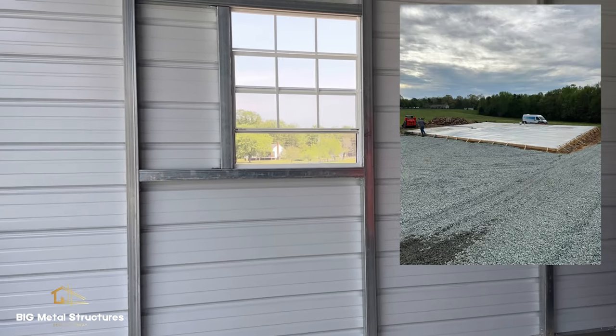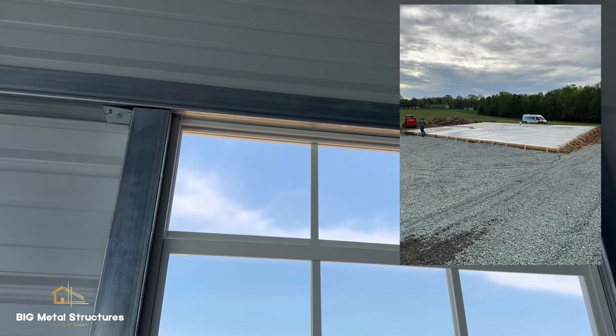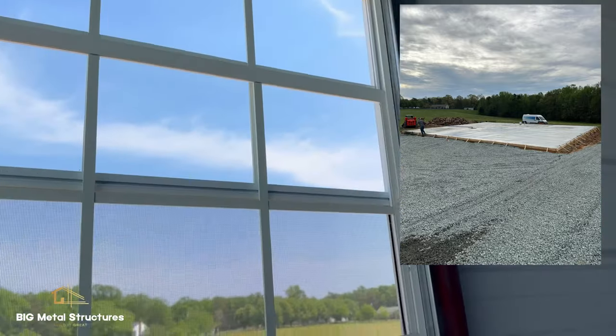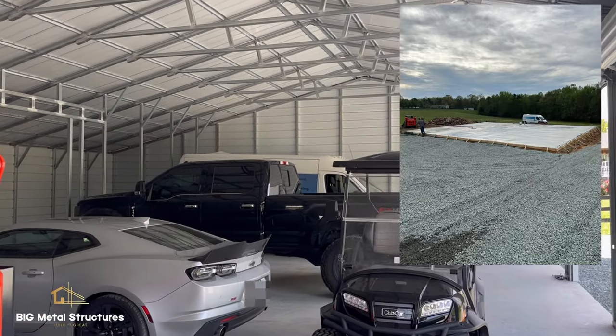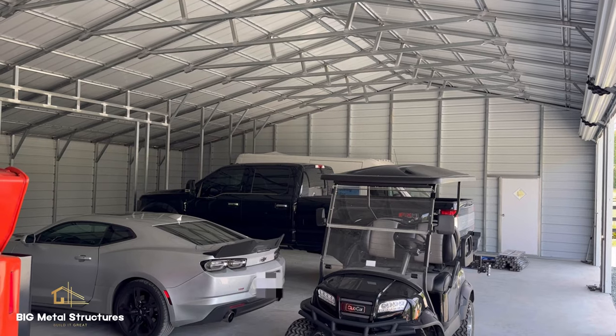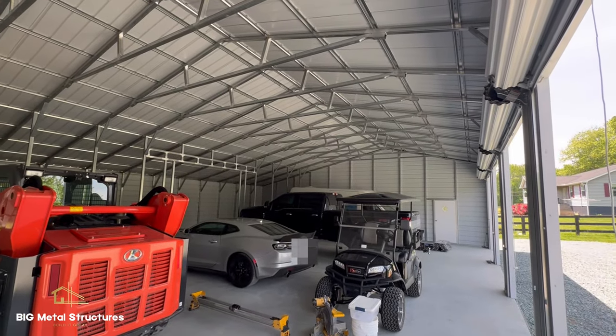After the customer sent us that picture with his dirt work, he was able to pour his concrete not too long after, which means he was ready for the building. All we require is a site picture and we'll be good to go. And there you have it — a 30x50x12 metal building with a 12 foot wide lean-to. Thank you very much.